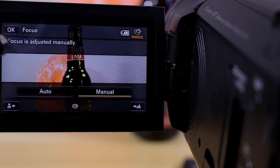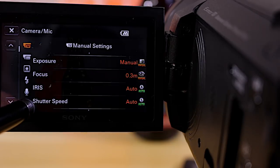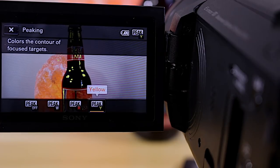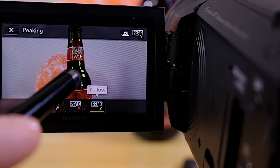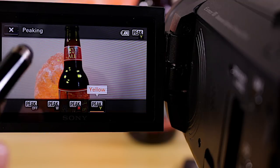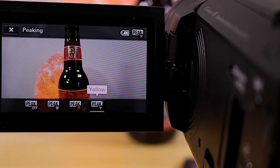You'll notice some yellow on the image — that's because I went into Camera/Mic settings, scrolled down to the camera with the little plus sign, and have the Focus Magnifier turned on. I also use Focus Peaking, which basically means whenever I see yellow, that particular part is in focus. Right now it's focused on this area of the bottle. I can choose white, red, or yellow for peaking color — I choose yellow because it's easy to see.